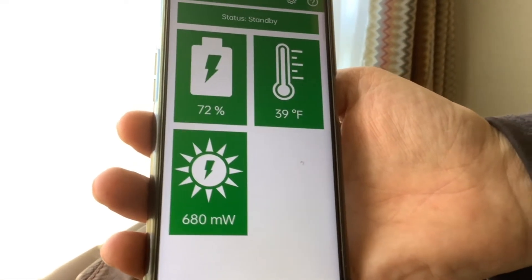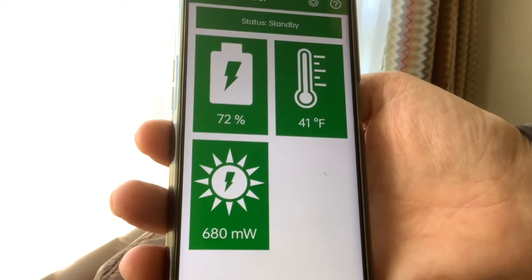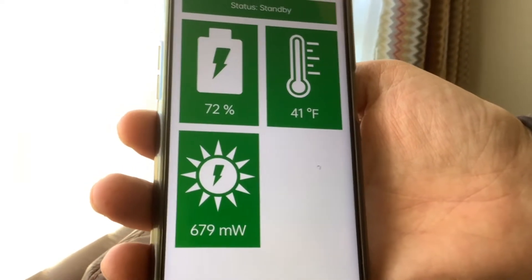So it's 72% at the moment. I'll set a timer and see how it goes.